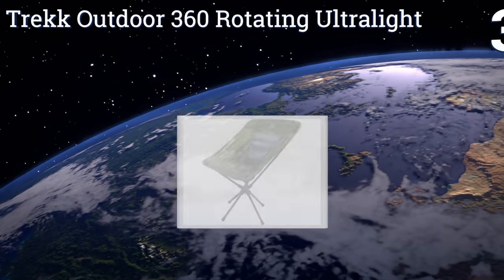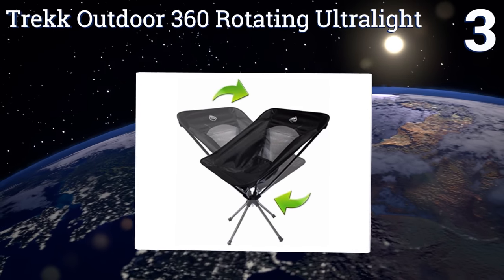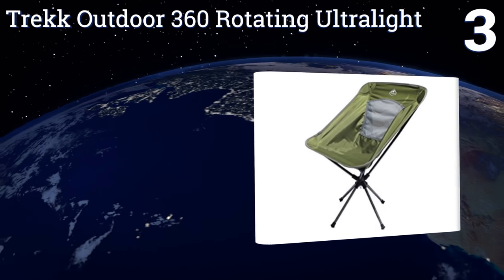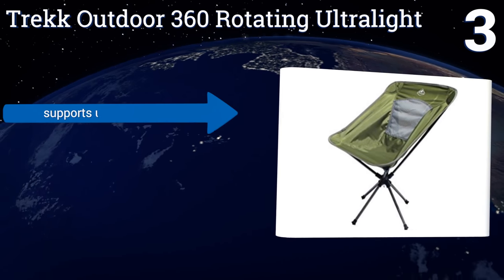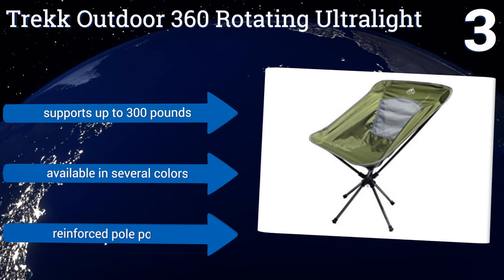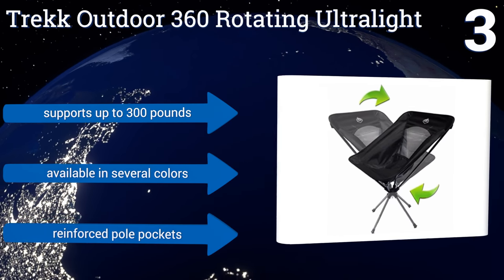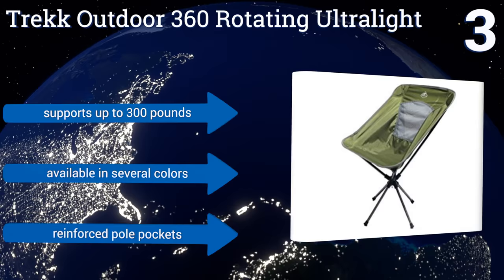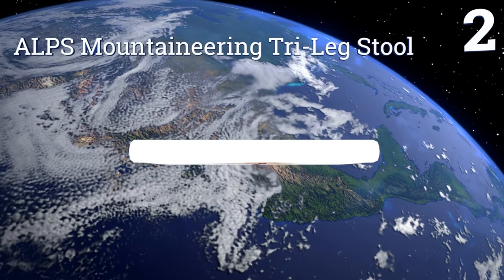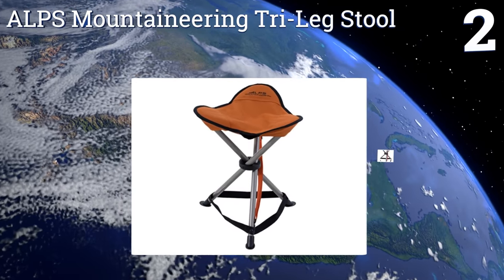Nearing the top of our list at number three, the Trek Outdoor 360 Rotating Ultralight can smoothly rotate all the way around its base, making it a great chair for the hunter who needs to keep his or her sights on their quarry, or the fisherman who needs to cast off both sides of the boat. It supports up to 300 pounds and is available in several colors with reinforced pole pockets.